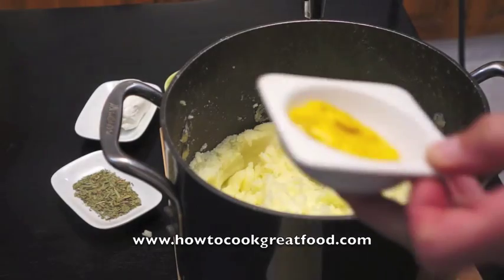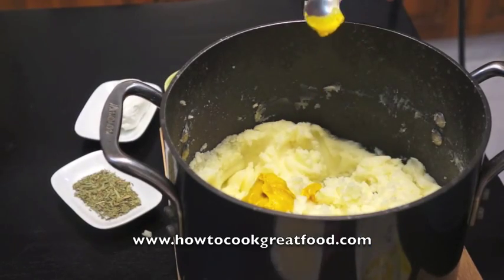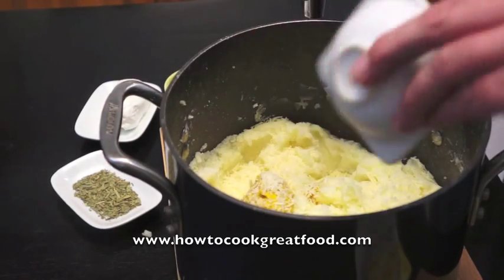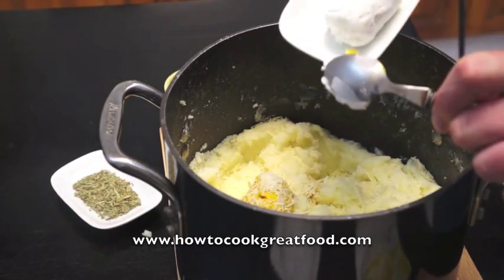First we're going to add in the mustard — a nice scoop like so. Now we're going to add in some parmesan cheese; I'm going to give that a sprinkle across and it's going to melt down beautifully. And we're going to put in our goat's cheese — I'm just going to chop this into a couple of lumps to spread it out.